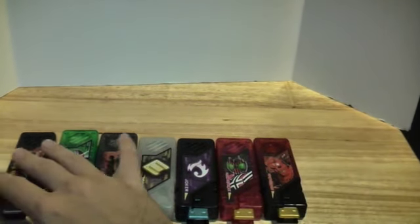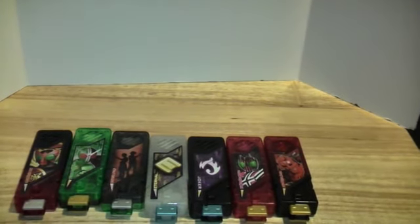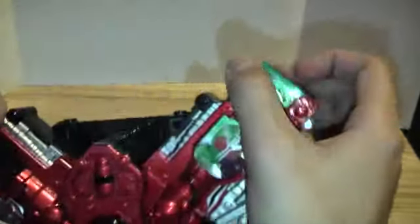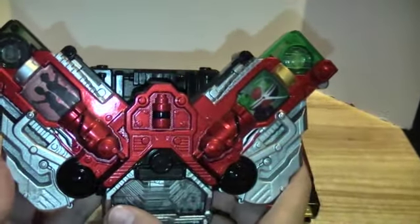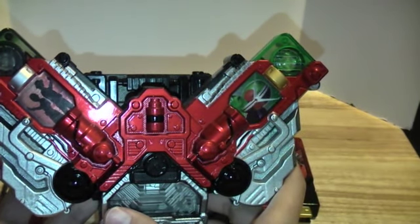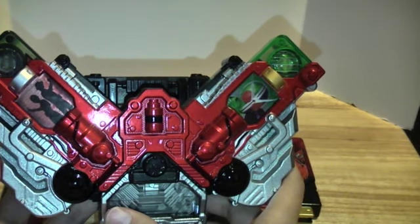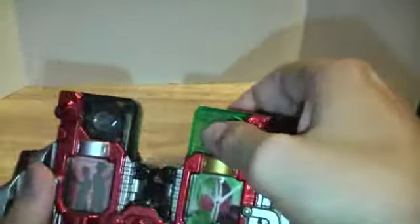That's only got five minutes left — let's do a few combinations and the final verdict. First up: Double with Shotaro and Philip in the Double Driver. Here we go — 'Double! Double! Let's go! Cyclone! Joker!' Then: 'Count up your sins.' Very, very cool — a lot of fun to have all those noises together.